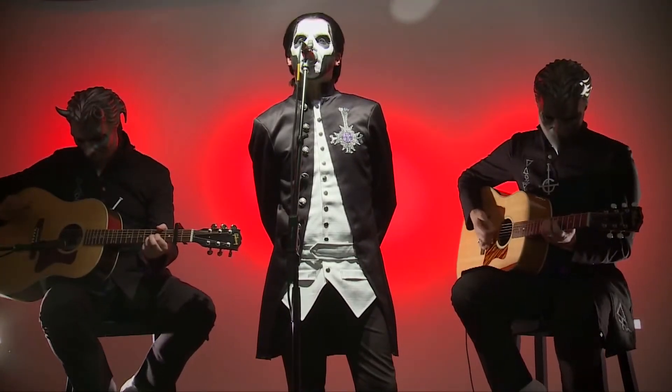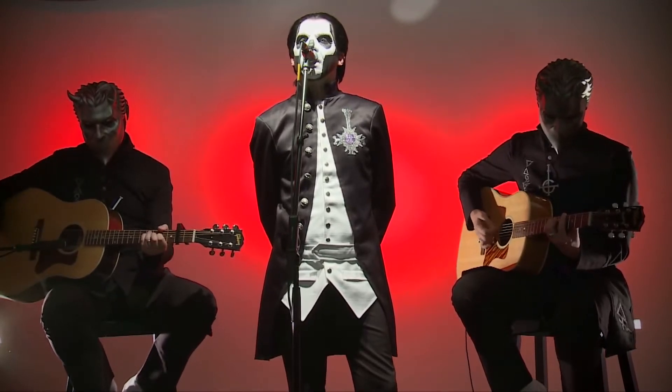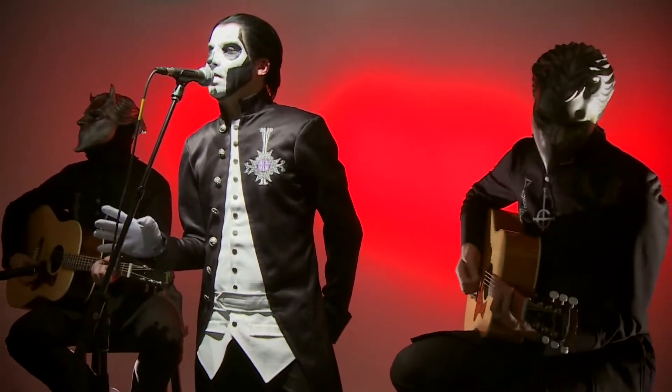If you have ghosts, you have everything.